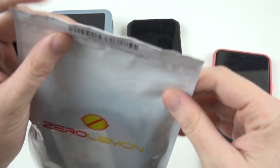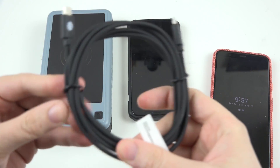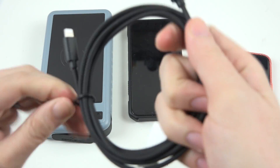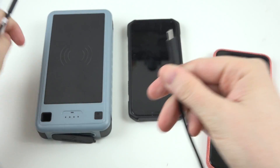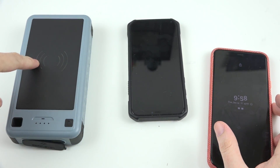Zero Lemon was kind enough to also send out another thing — a Type-C to Lightning adapter, so you're going to get quick charge on your iPhone X, iPhone 11, 11 Pro and above. It has a nice long cable too. I'm very curious about how fast this new battery bank will charge.